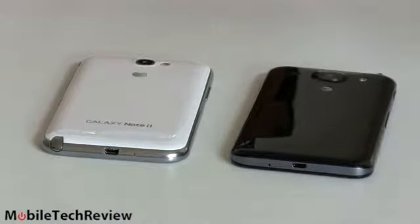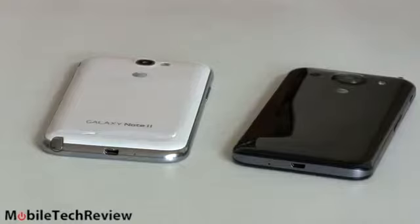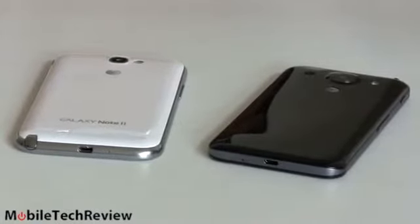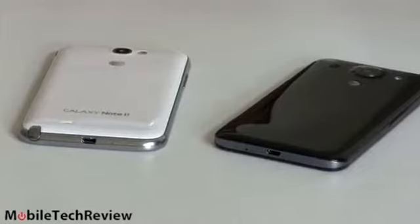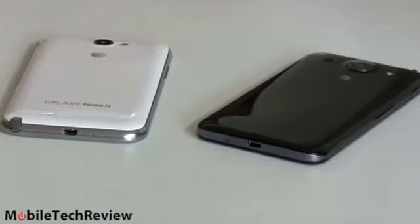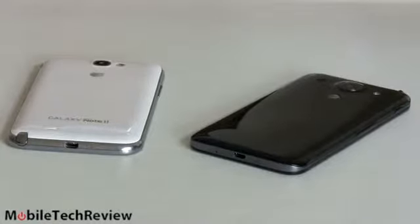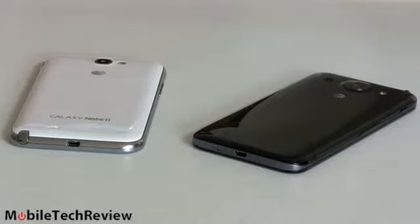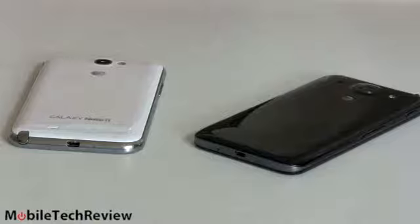On the Quadrant benchmark, the LG Optimus G Pro scored 11,994 versus 6,860 for the Note 2. On AnTuTu, it was 18,561 for the Optimus G Pro versus 17,356 for the Note 2 — not as far apart there. On GL Benchmark 2.7 Egypt HD test, the Note 2 got 17 frames per second on and off screen versus 29 and 28 frames per second for the Optimus G Pro. On SunSpider JavaScript performance — where lower is better — the Optimus G Pro scored 867 versus 1052 for the Note 2. On paper, the Optimus G Pro is certainly the winner.